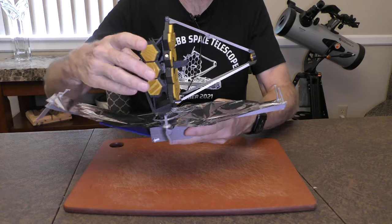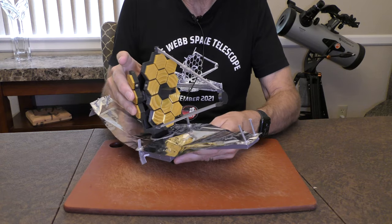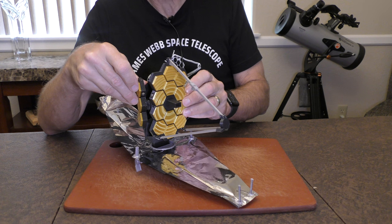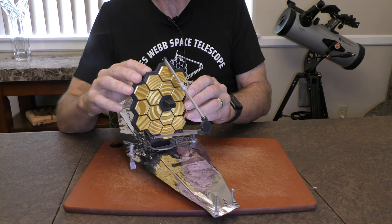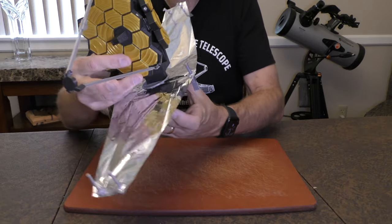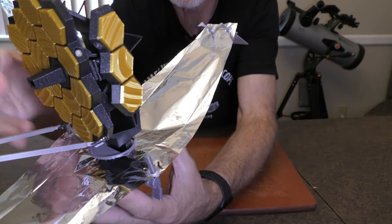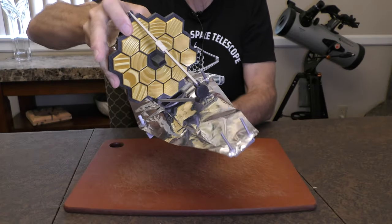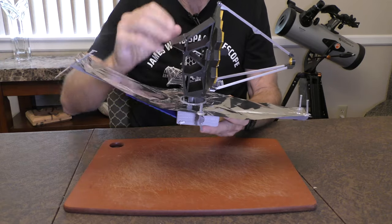This is starting to look like the James Webb we all know. The last and most satisfying step is to rotate out the primary mirror wings. We'll do that by just pulling that outward — I have a little piece of tape I removed that was holding it in place. One nice feature of this model is that it had holes to insert magnets that hold those wings in place once they're extended. And now the primary mirror wings stay in place. And that is the last step.